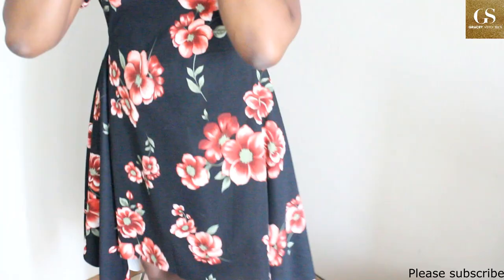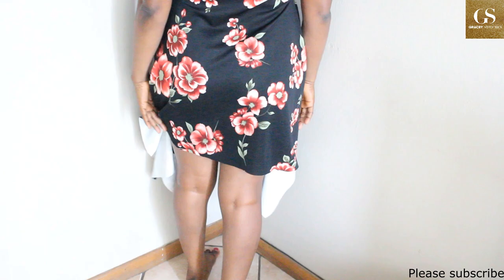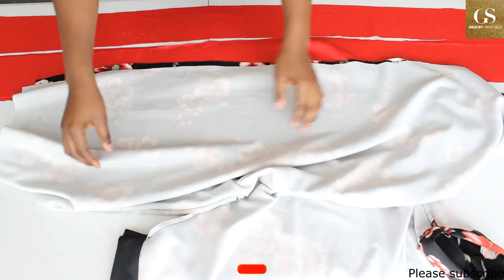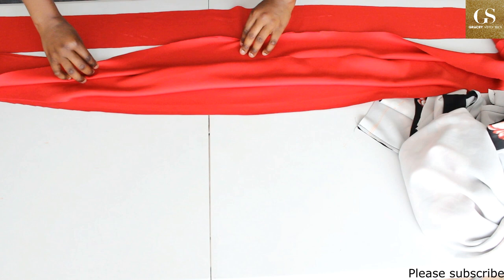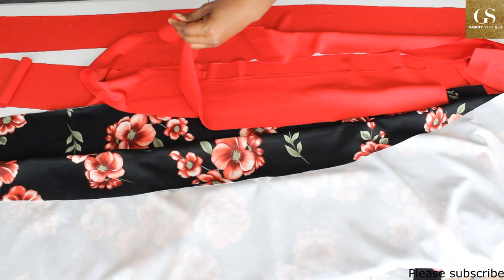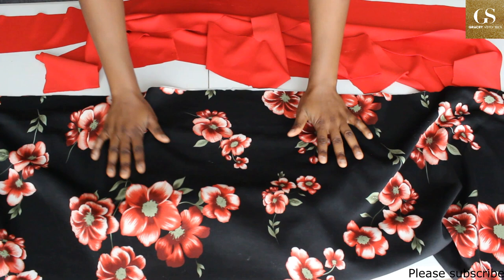After sewing and wearing the dress I realized it was a bit short, so I decided to buy half a meter of plain red scuba fabric to add to it. I cut it into four strips — each one is five inches wide and 60 inches in length. To start, get the midpoint of the new fabric and also the hem of your dress, and notch both. This ensures you are not short of fabric on one side while sewing.